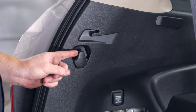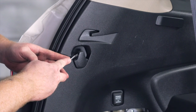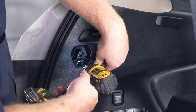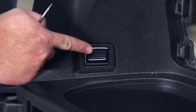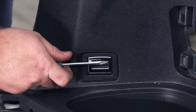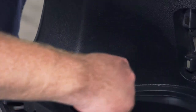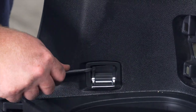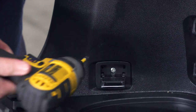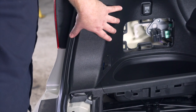Next we're going to remove the cover on the cargo hook on the driver's side — pop off that cap using a flathead screwdriver, which exposes a screw that we'll remove using an eight millimeter socket. Then we'll remove the second cargo hook further down toward the cargo tray: pop open that hook, remove the cover using a flathead screwdriver, and that exposes a screw that we'll remove using a Phillips bit.